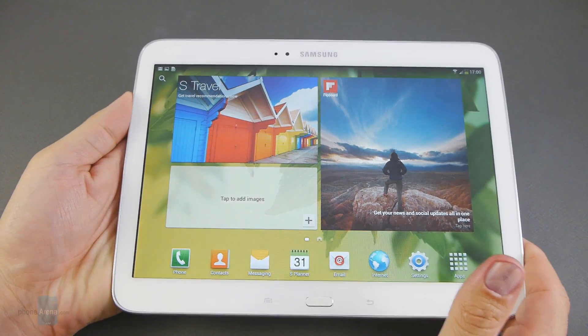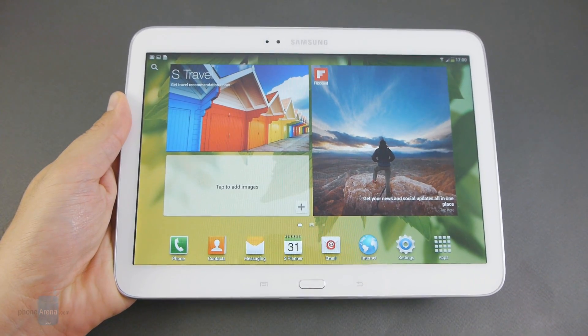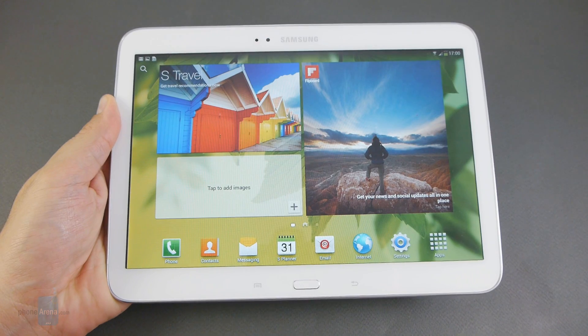This was a hands-on of the Samsung Galaxy Tab 3 10.1 from PhoneArena. For more information about this and other tablets, you can visit us at phonearena.com.